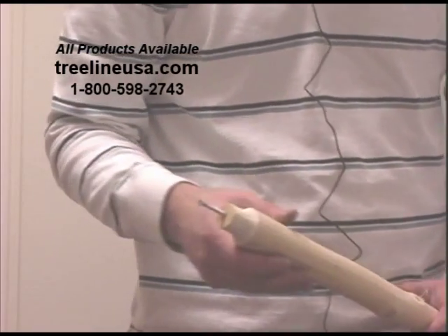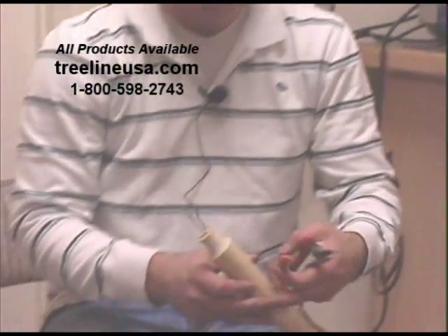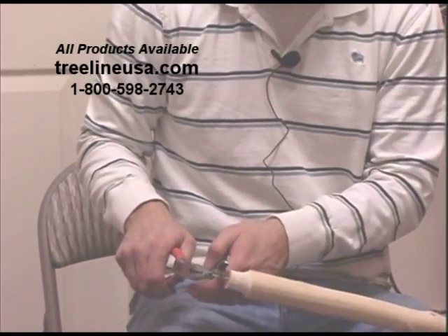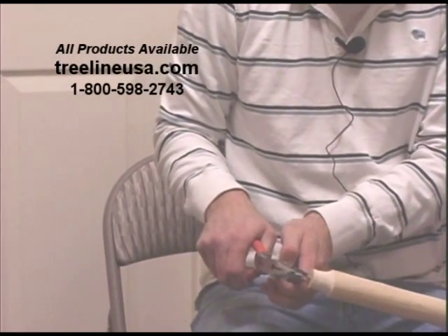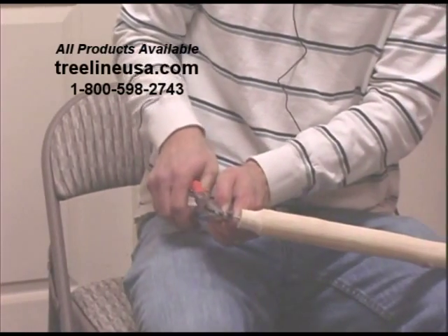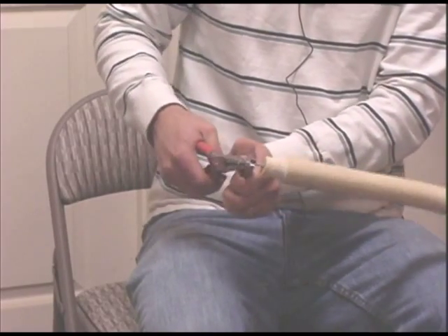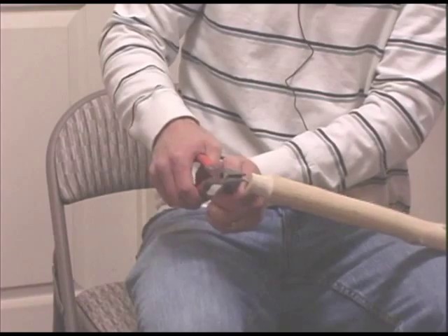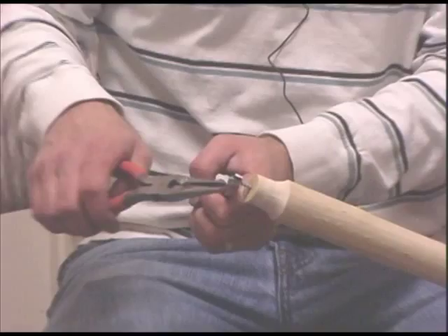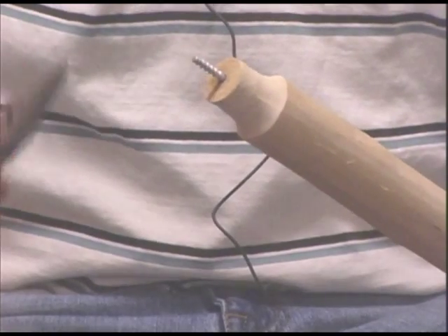Now that I've got the screw down in place, we'll take a pair of needle-nose pliers — using one side to hold this end here, another to help keep it from bending down — and work it back and forth until we're able to break off that score mark. There we go. By doing that we're able to break the head off the screw right there at that score mark, keeping the screw good and sturdy.